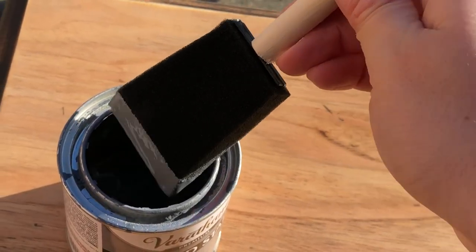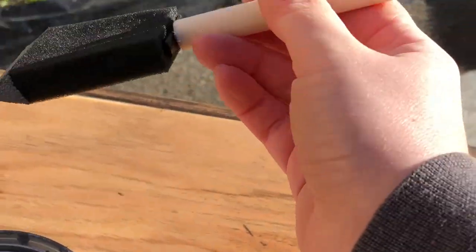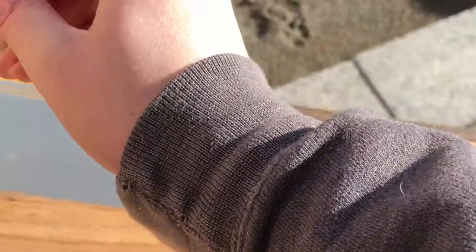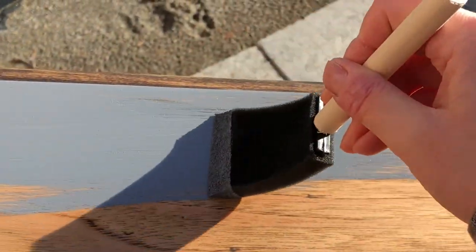I'm using the stain Weathered Gray by Varathane. It's a very opaque stain and I like to use this when I'm trying to hide flaws on wood. I'll be applying it with a two inch foam brush, going in the direction of the grain. I'm only doing one coat and then I'll wipe it off with a paper towel. This is what the top looks like after one coat — as you can see it hides all those flaws where I sanded through the veneer. You can't even tell.